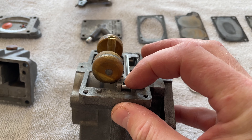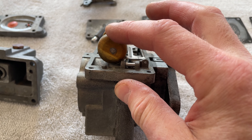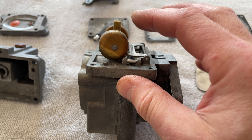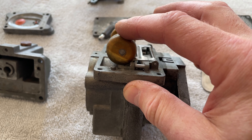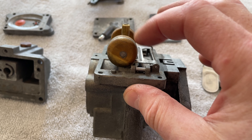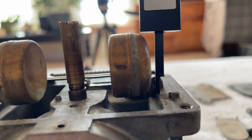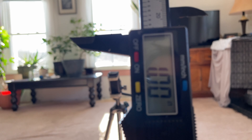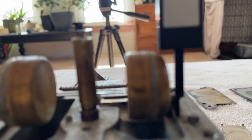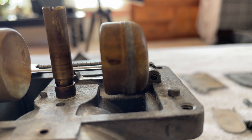Float height — you adjust it with that needle arm, you just bend it. From the carb body there to the top of the float there, it's supposed to be — I saw three different things: fifteen sixteenths, an inch, an inch and a sixteenth. So we're just going to go an inch from there to there and set our float height. I did not need to adjust anything because we are exactly one inch to the top of that float. So that was easy.